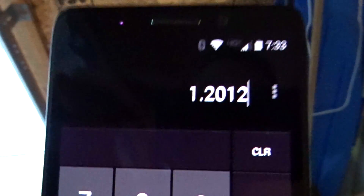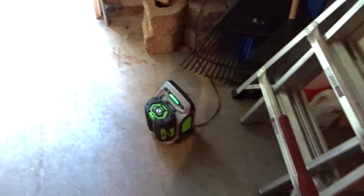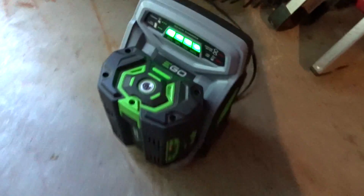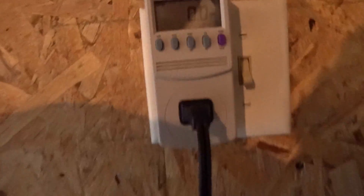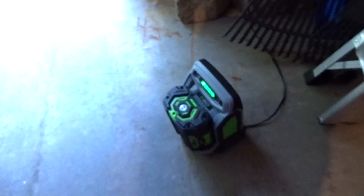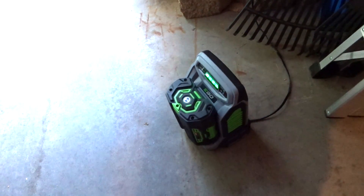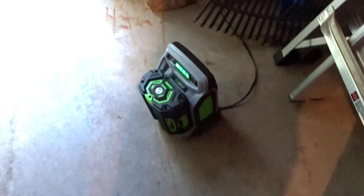That works out to just $1.20 to cut my grass 52 times — that is really cheap. I don't know of any gas mower that gives you that kind of efficiency. Also worth noting: once charging is done, the wattage drops to 0.0 watts — there's no trickle charge — so leaving it plugged in does nothing. Just unplug it and you're good to go. A dollar twenty a year for 52 mows — that's incredible.